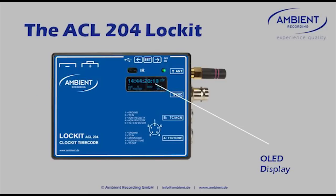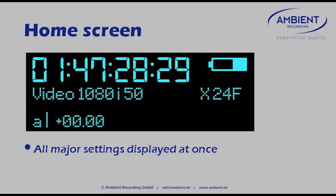We implemented a really bright, high-contrast, daylight and even sunlight-readable OLED display — I think that's also a first for a portable sync generator. It has very comprehensive information on it, so you see everything you need to know. On the home screen you see the timecode the unit is running on, the video sync settings you have chosen, and the frame rate of the timecode.